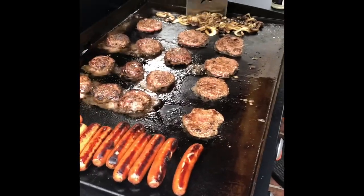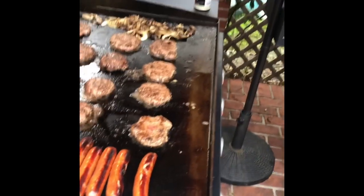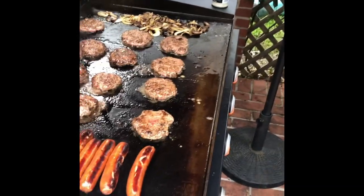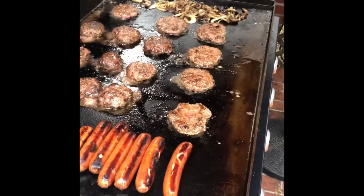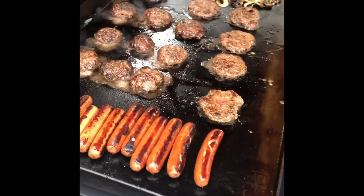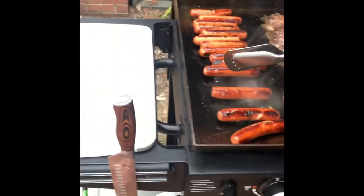Dude, if y'all ain't hungry after watching this, please unsubscribe. I know it's making me hungry. It's starting to sprinkle - it's all right, you see I'm under an umbrella. Always prepared. Not all the griddle's under the umbrella though - the hot dogs aren't, but they'll be all right.